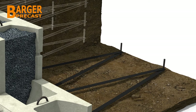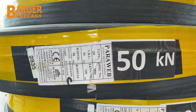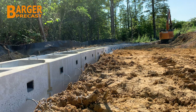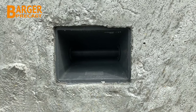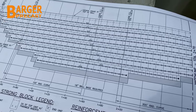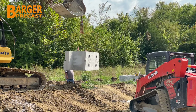Stonestrong offers ParaWeb, a superior alternative to GeoGrid when tiebacks are needed for a retaining wall design. When ParaWeb is used, special connector boxes or MAC boxes are cast into the back of the Stonestrong blocks. The Stonestrong blocks with the correct number and orientation of MAC boxes to match the engineered plans are selected and set in the wall.